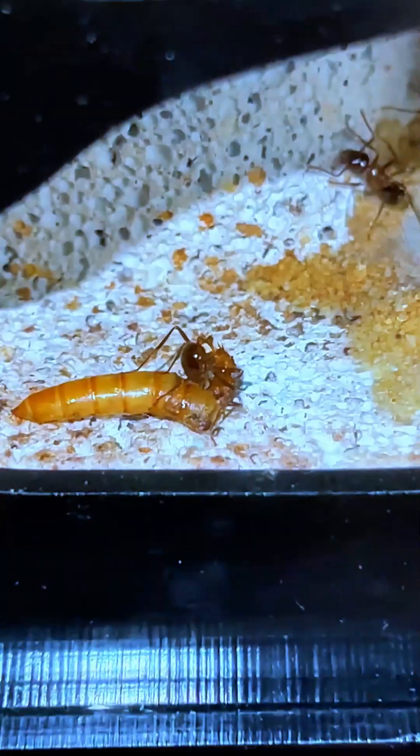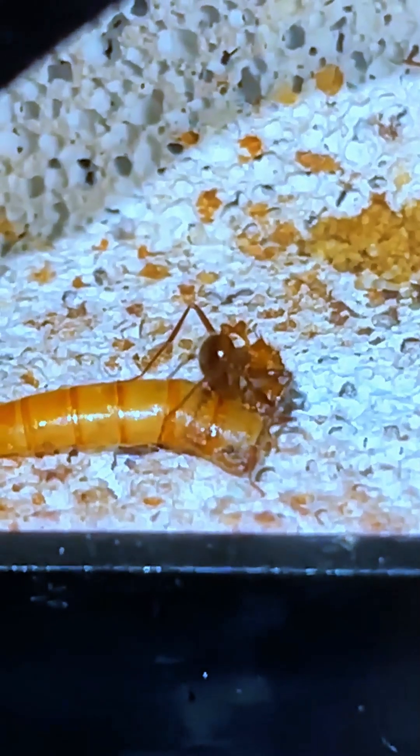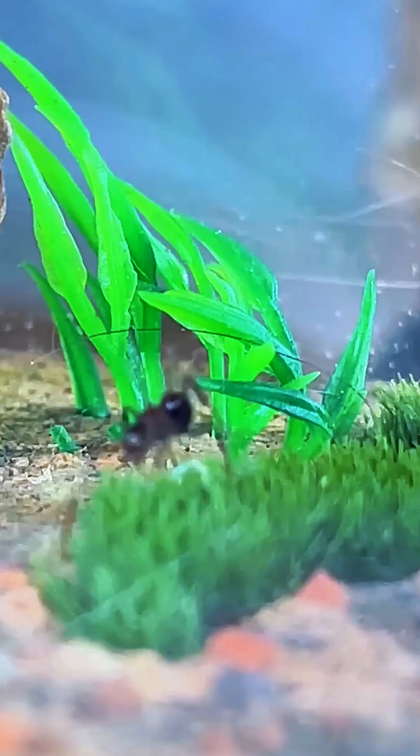First, you'll need a clear container — acrylic or glass works best. Add a thin layer of moist sand or a sand-clay mix. This becomes their digging canvas. Want to see the tunnels as they form? Keep the tank narrow, just a few centimeters thick, so the ants stay near the surface. Every day, it's like watching nature carve a sculpture.